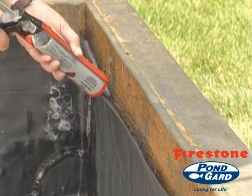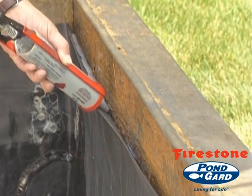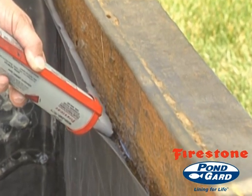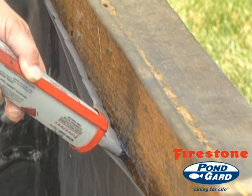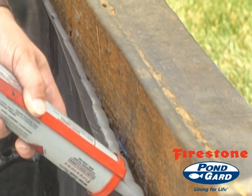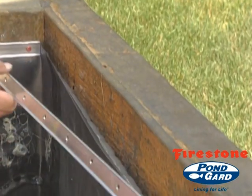Place a continuous bead of water block seal at the proper elevation on the wall and on the Firestone EPDM geomembrane panel so as to form a continuous seal directly behind the final placement of the termination bar or strip.